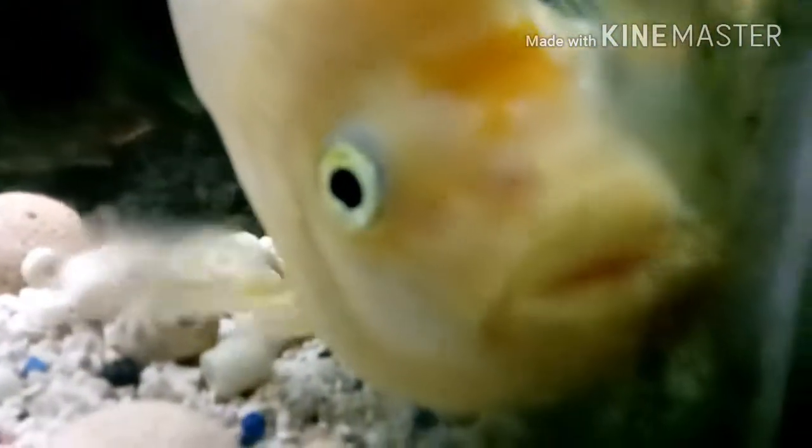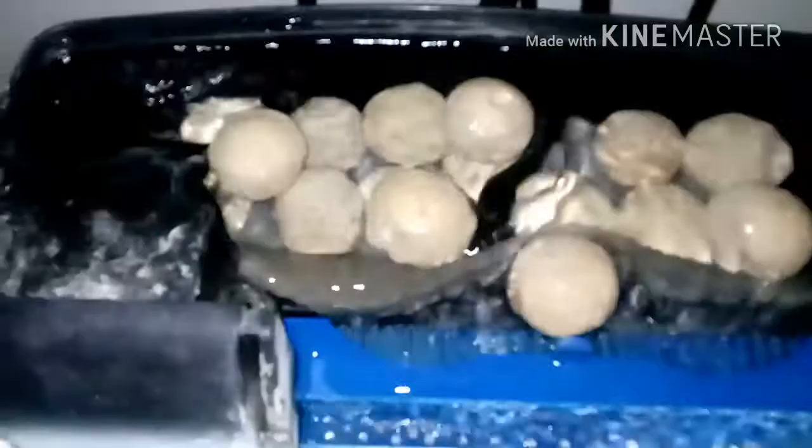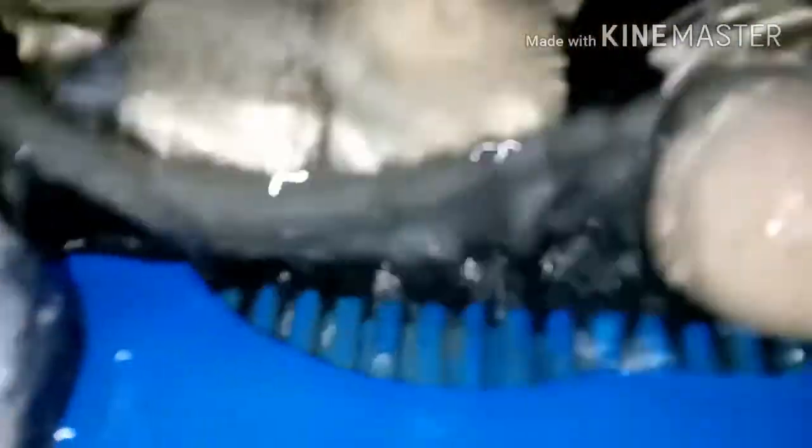The substrate is very alive — a lot of bacteria in there. This filter has marine pure and polyfiber, and then the same thing on the next one. The last filter has carbon: ChemiPure Elite, regular ChemiPure, and API carbon. Here's the top view — you can see how clear the water is.